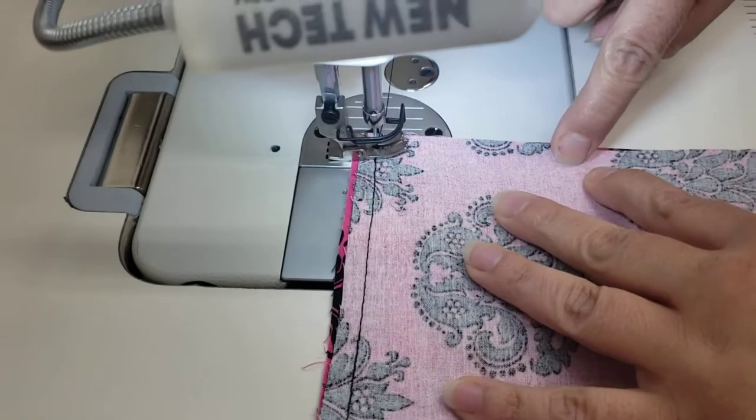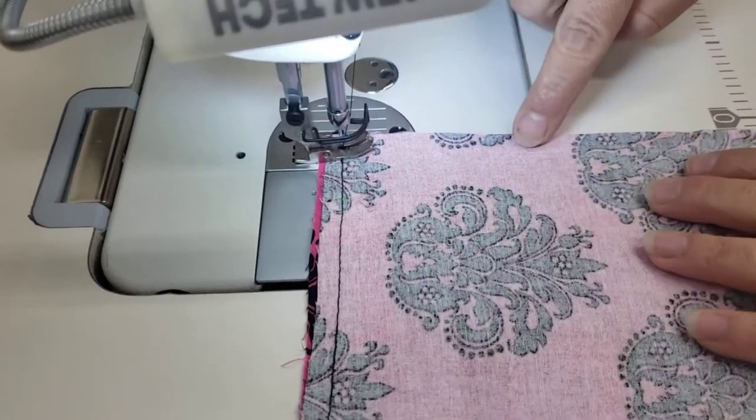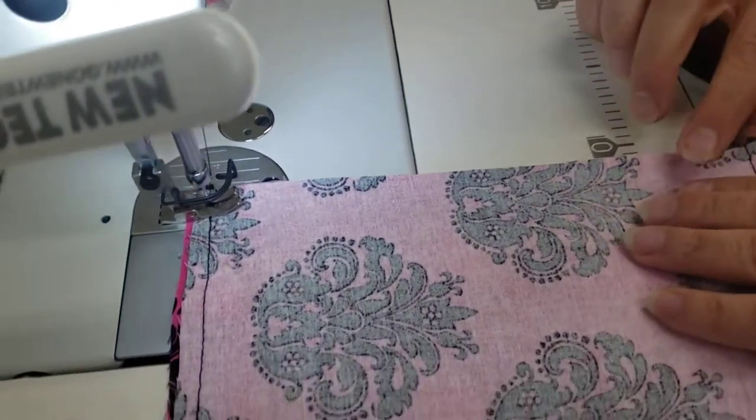Now I'm going to sew a straight line down here, backstitch, and then I'm going to skip this area because we need to leave it open for when we turn it right side out.